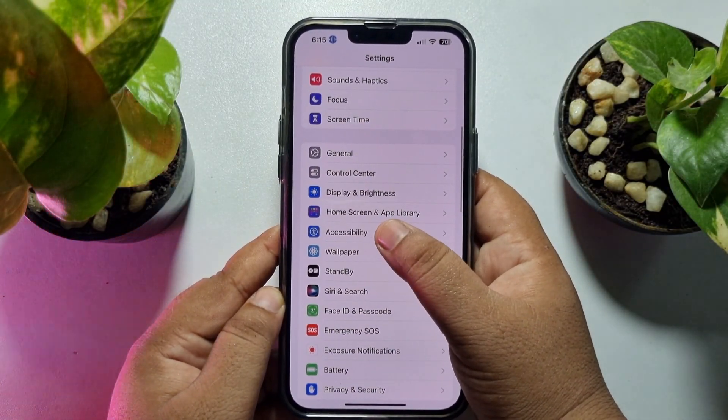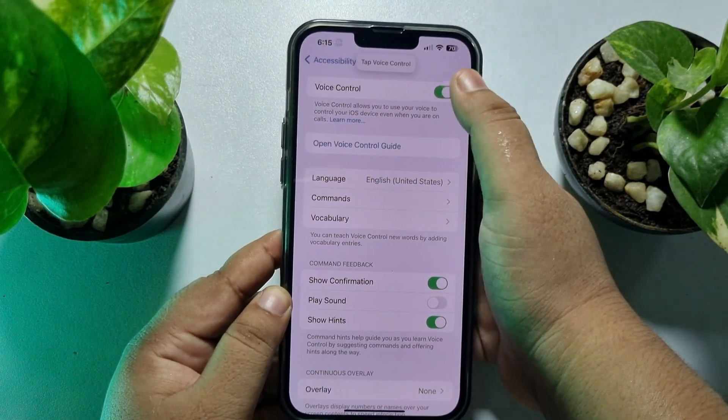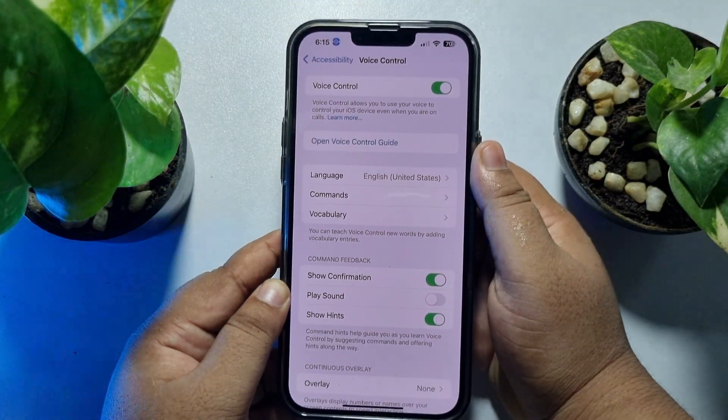Tap on Voice Control and enable the Voice Control option first. Now tap on Commands.